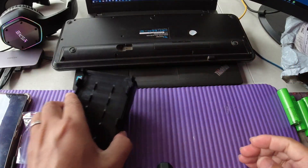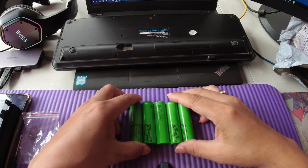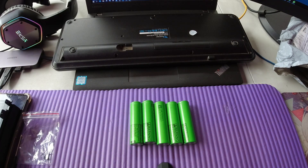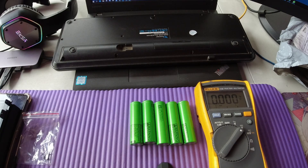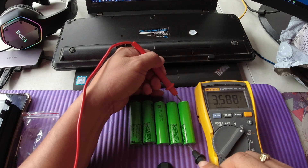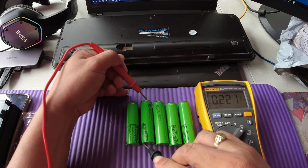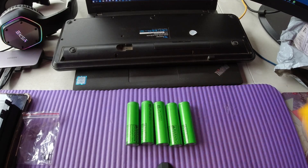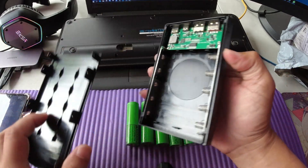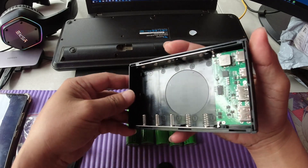Let's set it aside and test each and every cell to see if they have the same voltage. Using our multi-tester, let's check each of the cells. It's 3.5 volts, 3.5 volts, 3.5 volts, 3.5 volts, and another 3.5 volts. So we can insert all five of them — exactly 5 parallel 18650 cells.